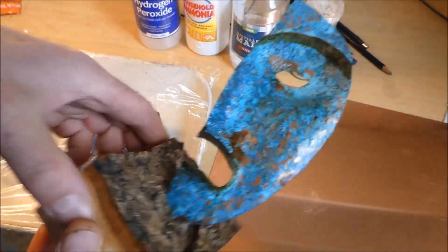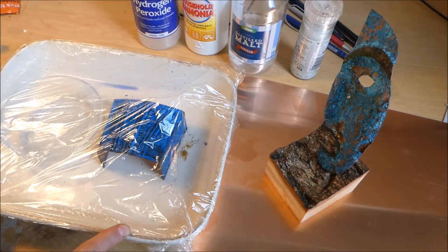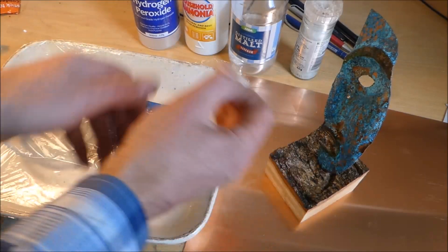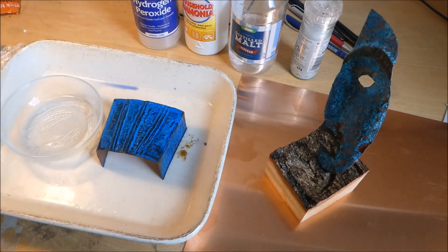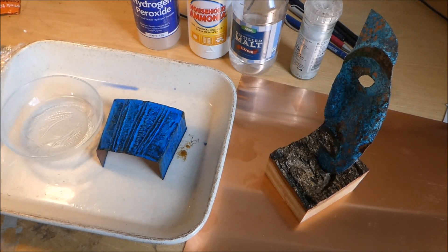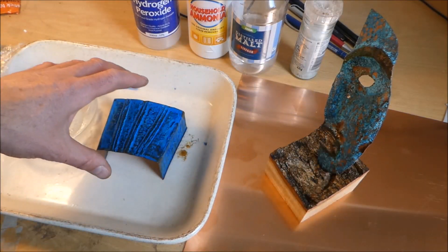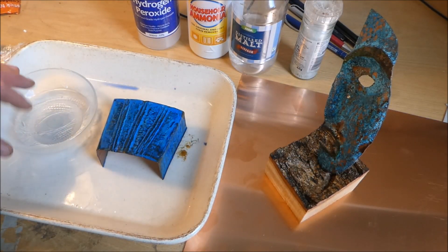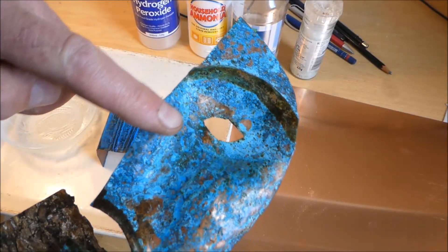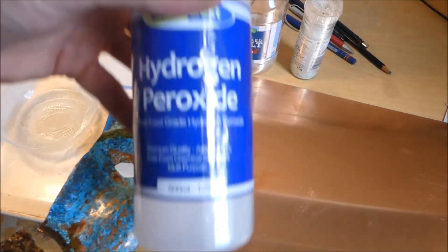With a paintbrush I flicked the vinegar mixture onto the copper so it was all spotty. I then put it in this dish here — with a glass bowl — with ammonia. I bought the ammonia from Amazon; it stinks, as I can smell now I've opened it. When you put the copper in, the fumes from the ammonia react with the vinegar and the salt to give this really nice blue color.